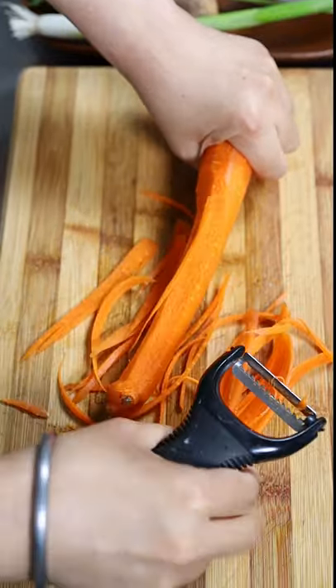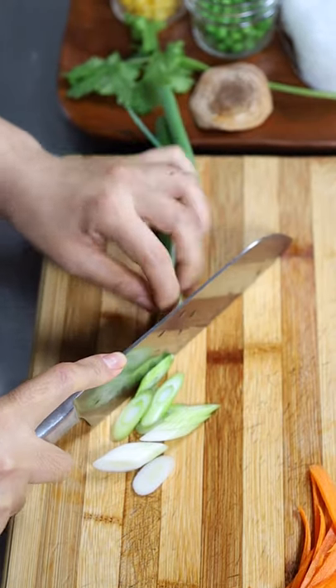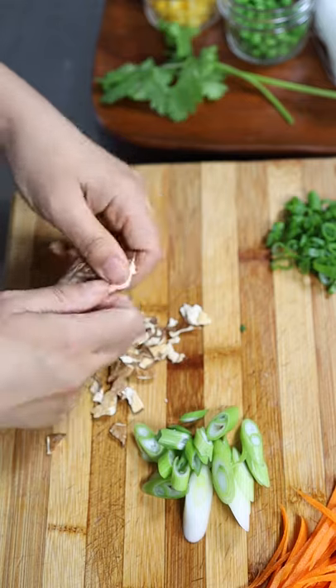Carrot, Julian cut. Scallion: white part cut diagonal, green part slice finely.